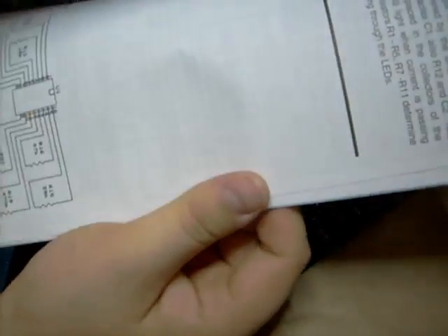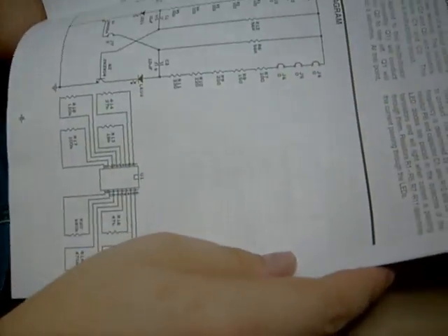It comes with this little book. It has a schematic diagram, a little quiz about resistors, how to fix hairline cracks, and what kind of soldering guns and tools there are.